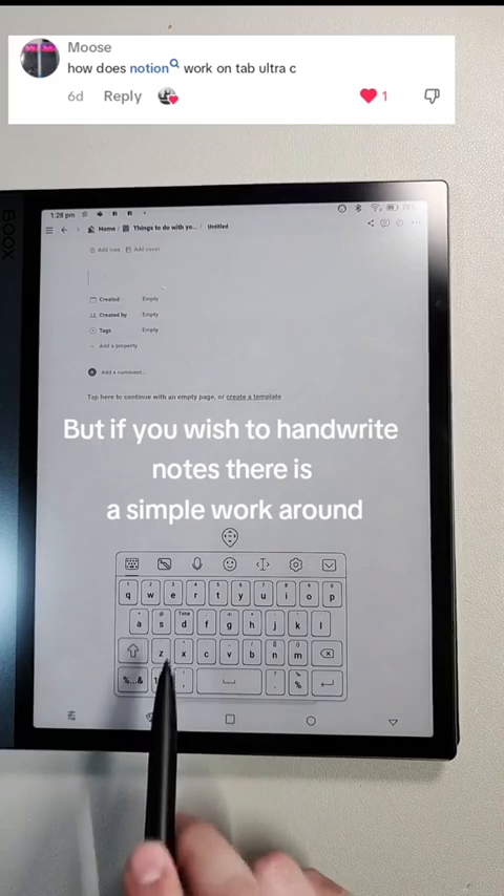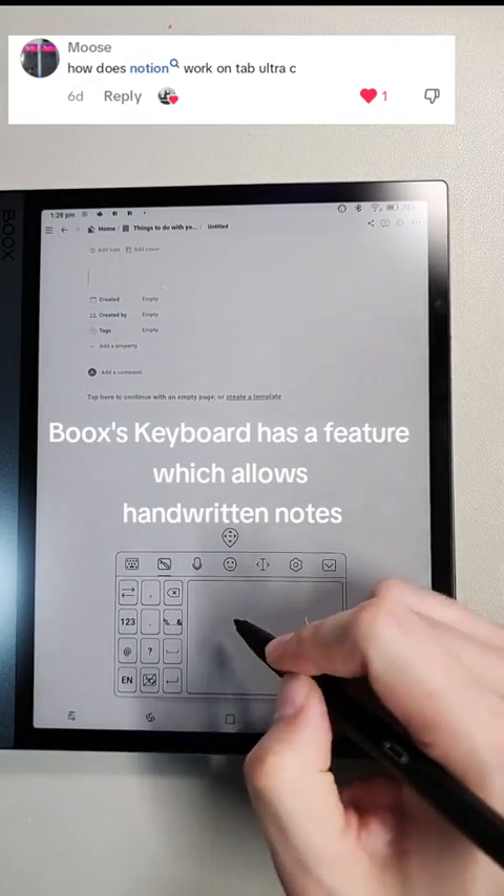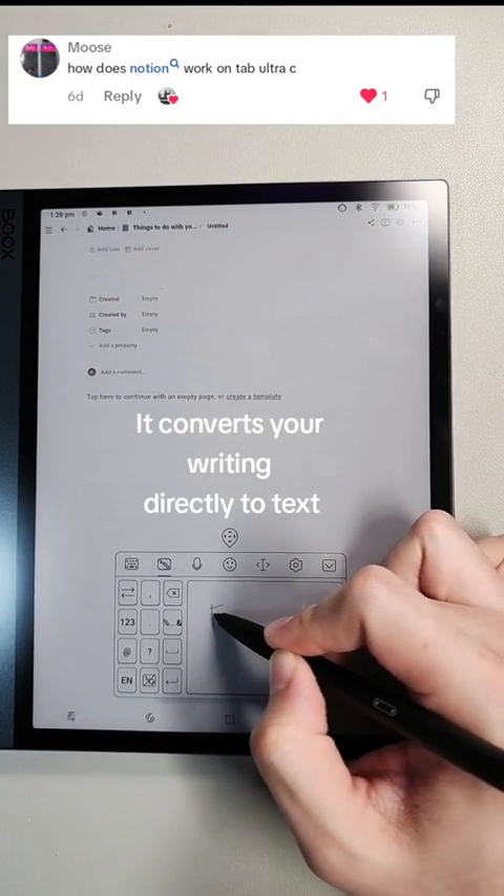But if you wish to handwrite notes, there is a simple workaround. The Bookstab's keyboard has a feature which allows handwritten notes and converts your writing directly to text.